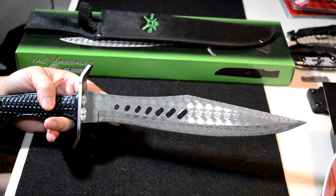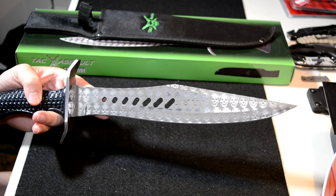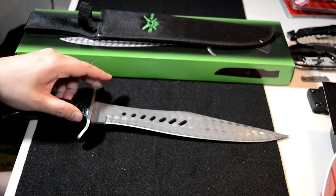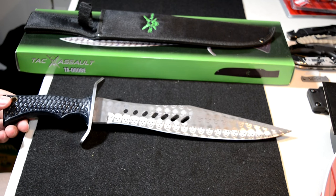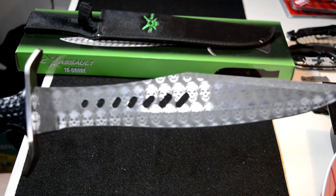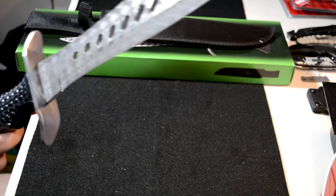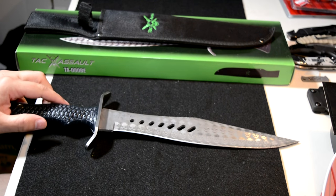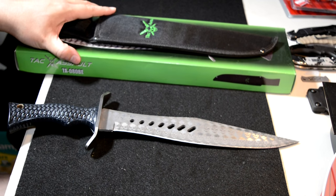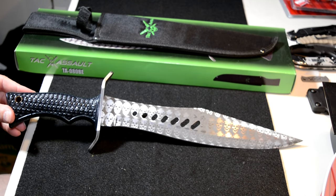Not bad — the Tac Assault Skull Bowie, TA080BE, is the item number, and again $50 retail on these bad boys. What do you think? Are you into bowies or something stylized like this? This is not really my style — I'm more of a straightforward black blade guy, something that's going to do its job without all the flash. But some people are into the skulls and the zombie style. Thanks for watching, I appreciate your time, and until the next one, be safe, take care.